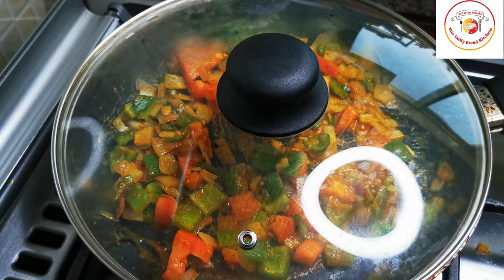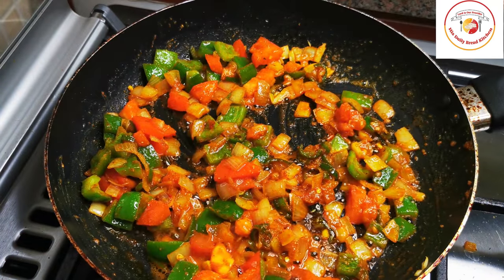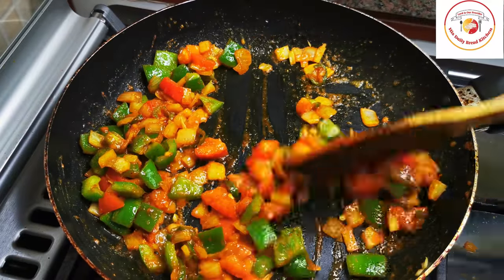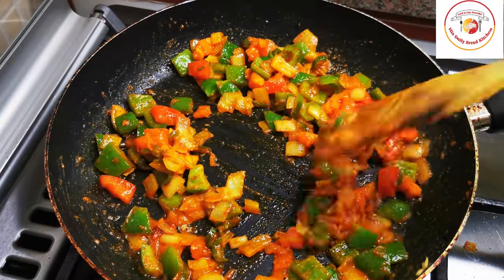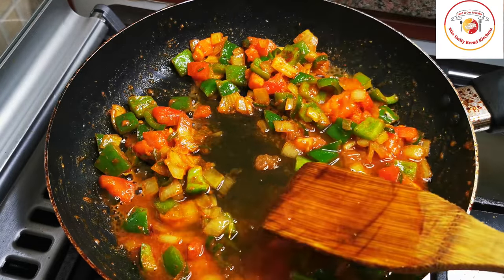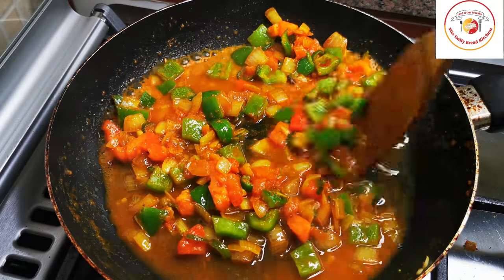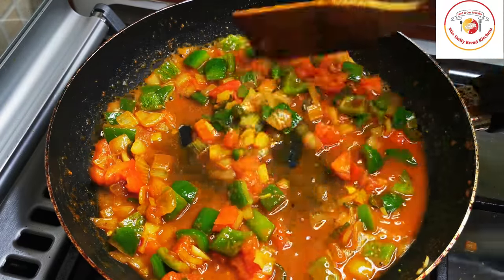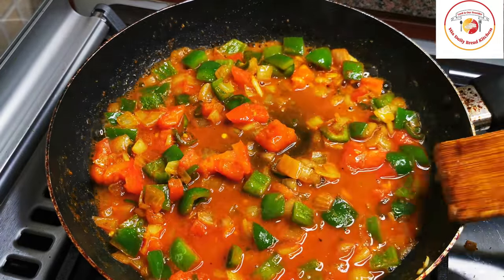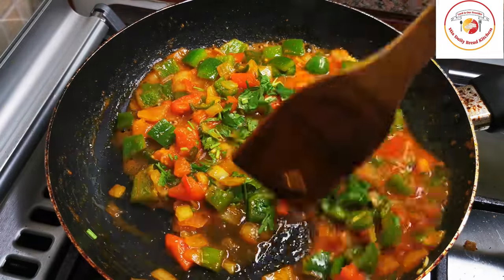Close the lid. You can add a little water — not too much, just a little — to prepare a kind of gravy. Mix well, then add some fresh coriander leaves and mix it in.